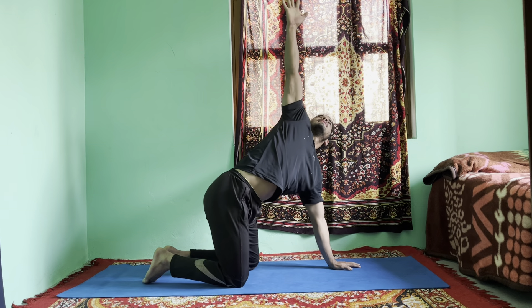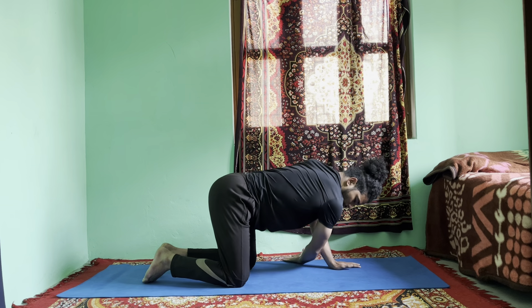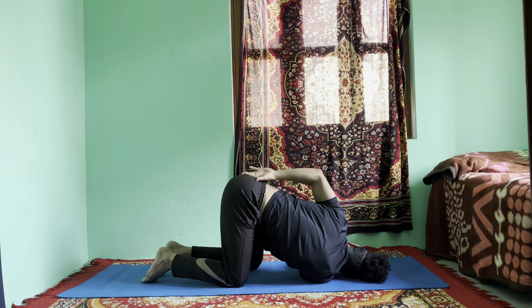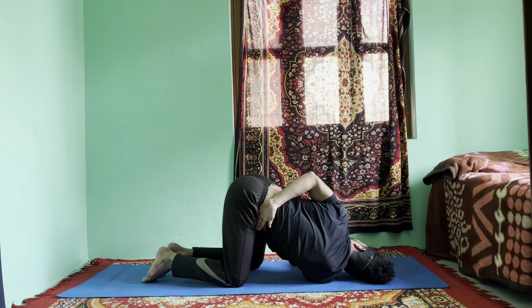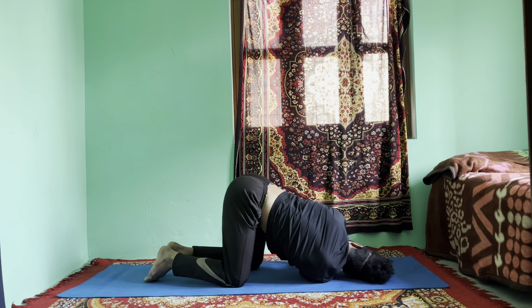Now slowly, right hand up. Exhale, thread your right hand under your left shoulder, then drop your right shoulder down. Drop your head down. If you feel comfortable, you can swing your left hand around your back and grab your right inner thigh. Then stay there — twist and look up. Hold for a count of six: one, two, three, four, five, six.